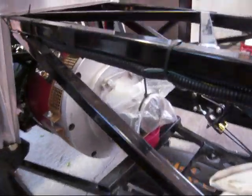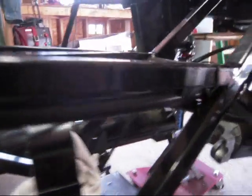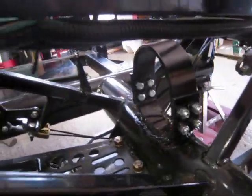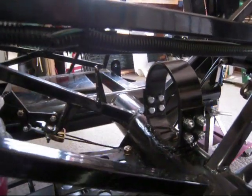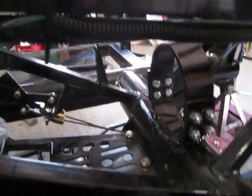Taking the driveshaft back off and covering that end over there to keep it clean, so the rear end's all in. We've got a driveline loop now in place, which is an NHRA regulation for racing, so the driveline doesn't fly into the car in case something breaks.